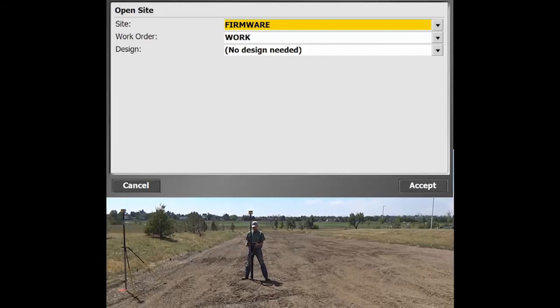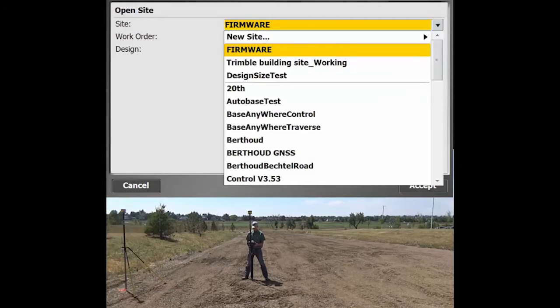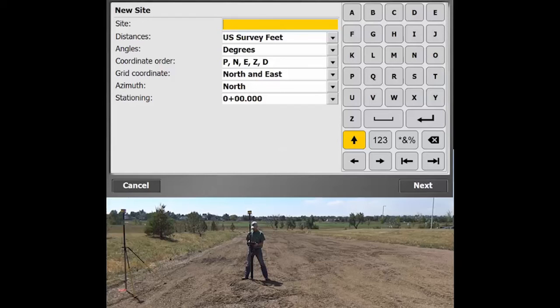Once you open up SCS900 it brings you right to the open site window, and what we're going to do is just create a new site. Pull the dropdown menu, hit new site, then type in your job name — we'll call this one 'setup'. The base station and all other units are going to be dependent upon your job. So we'll hit next there.